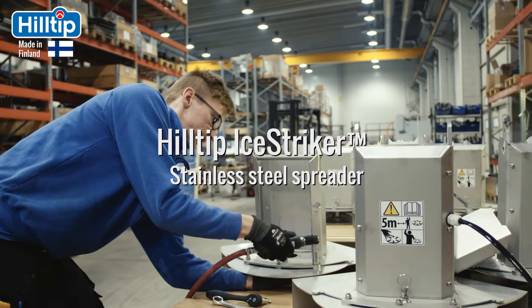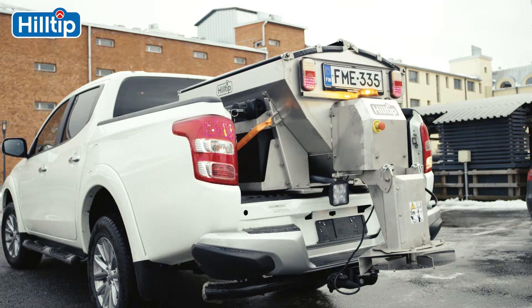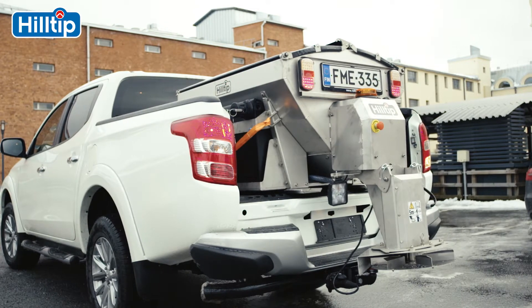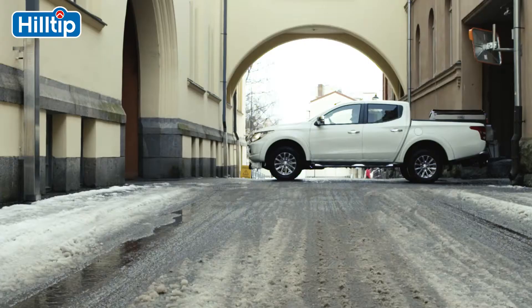Made by industry professionals for industry professionals worldwide, this stainless steel spreader is compatible with the vast majority of pickups, small trucks, tractors, and municipal vehicles on the market.